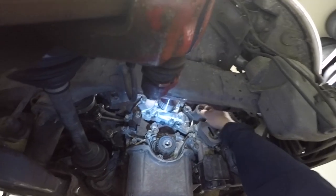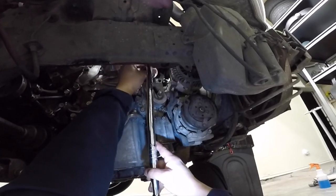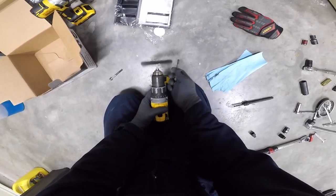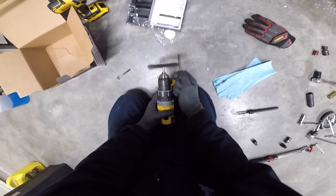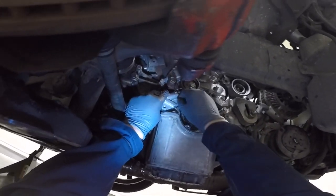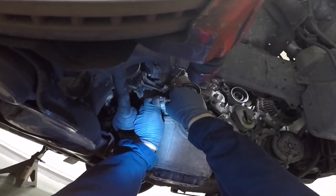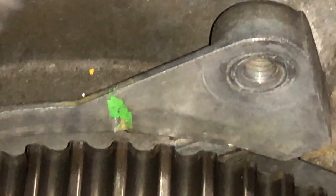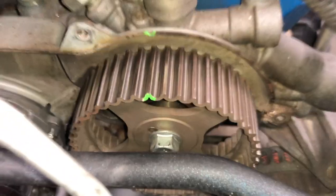Install your idler and tensioner pulley. Many of my bolts had a lot of grime because of the coolant leak — I like to clean them with a wire wheel before reinstalling them. Install your auto tensioner. Before removing the timing belt we had made sure the engine was at top dead center. The marks may have moved since then, so before reinstalling your timing belt make sure all the timing marks are aligned.